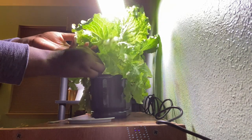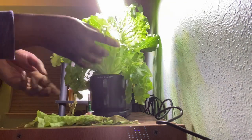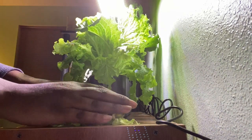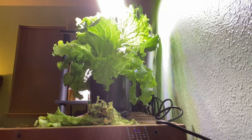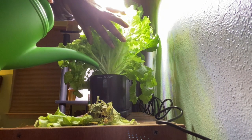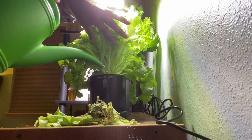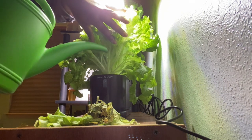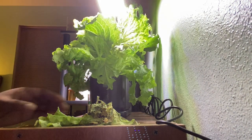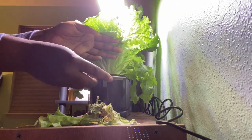I'm going to go ahead and take off these leaves right here. My little cutting shears are downstairs, so I just had to pinch them off. Then I want to pour a little bit more water to fill it to the fill line, and then I'm going to place this right back on top.